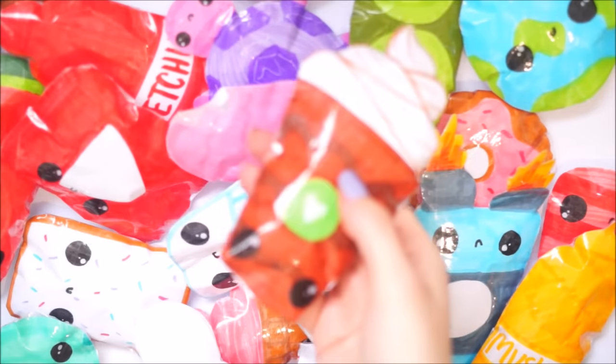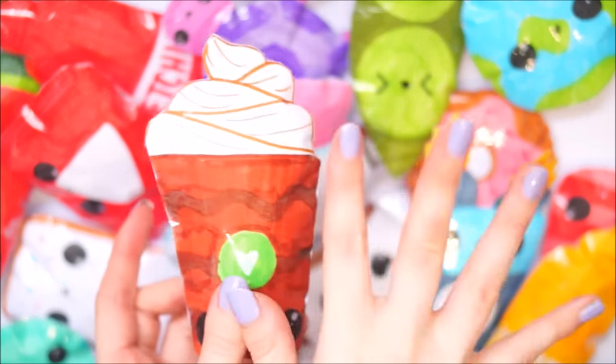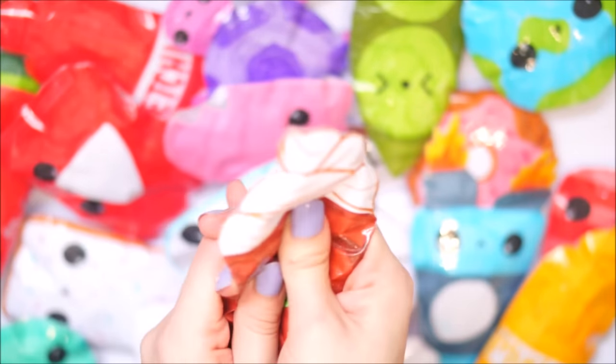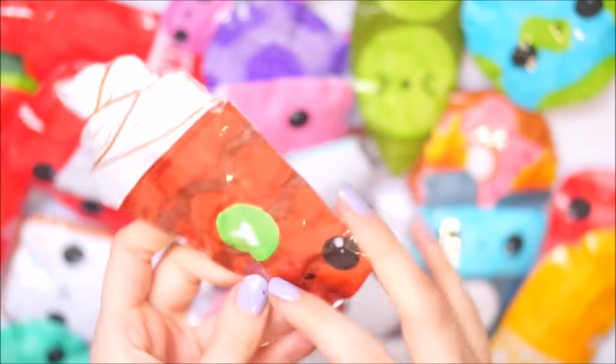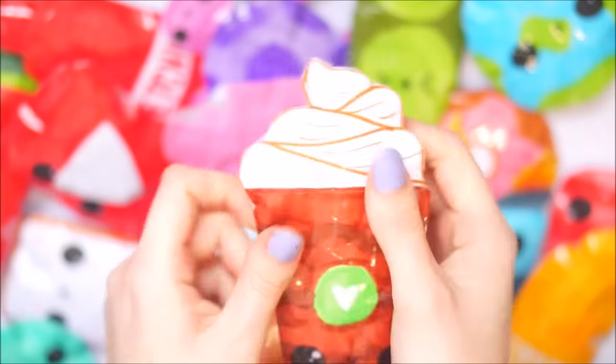Next I have this little coffee - I based this one off like a basic Starbucks Frappuccino type thing. I'm really happy with how this one turned out. I popped the little face down the bottom with the whipped cream at the top. This one I can feel is definitely toy stuffing.